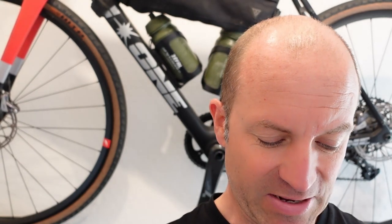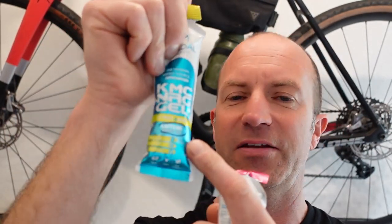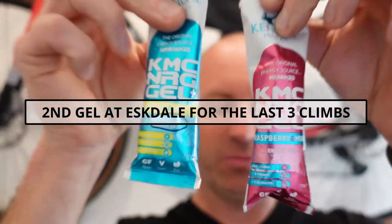I've got two caffeine gels. The thinking is I'll drop one caffeine gel at around Keswick, which will get me over Buttermere and should have kicked in for Newlands. The second caffeine gel — which I've marked with a C even though it's indicated on the packet — and the other is a non-caffeine one.